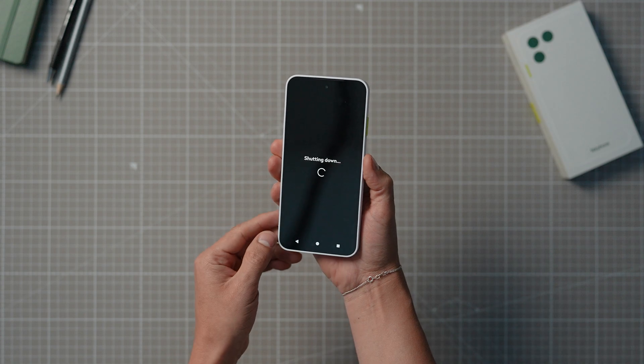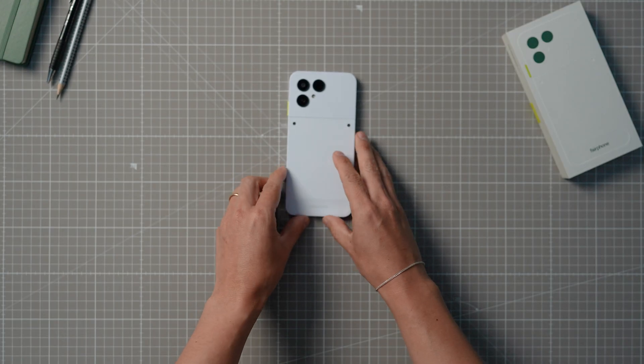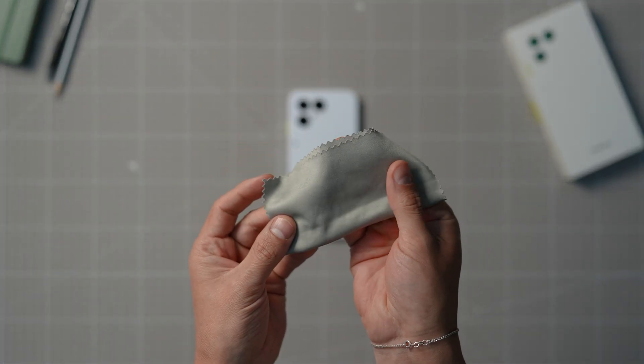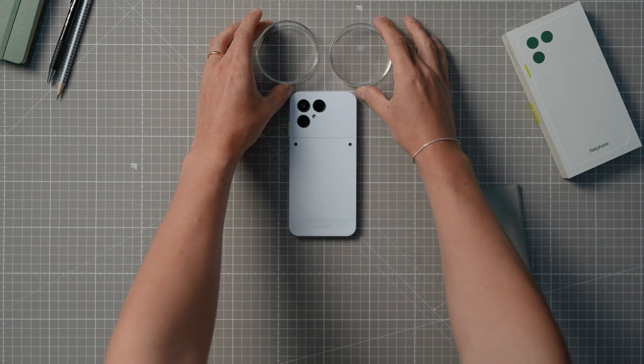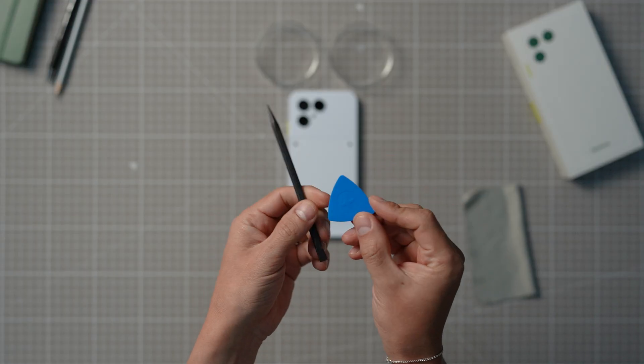Make sure to switch off your phone. We recommend keeping a few things handy: a cloth to clean the surface of your phone, two small containers to divide and keep all the small screws in place, and a credit card, guitar pick, or other similar piece of plastic to help with removing parts.